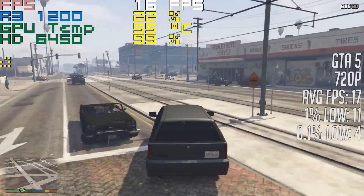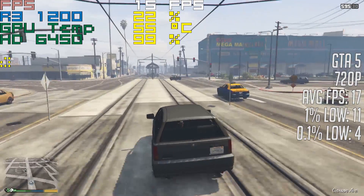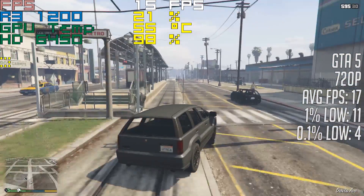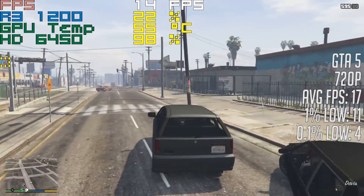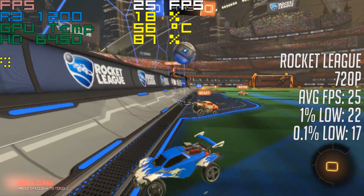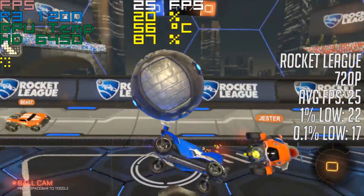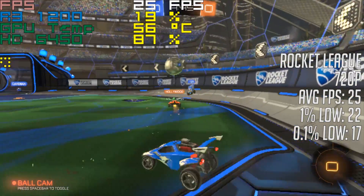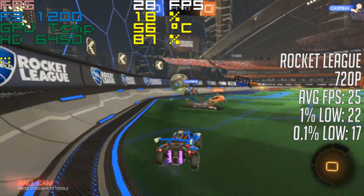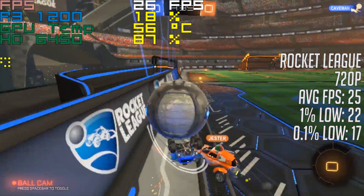It's important to remember that the HD6450 is weaker than a lot of modern integrated graphics. If you need a super cheap card for whatever reason, I'd actually suggest the GT710 over this, or the GT1030 if you have a little more money to spend, which is a pretty good gaming card for its super low price. Nonetheless, I hope you enjoyed what I had to say about my week with one of AMD's cheapest graphics cards on the market.